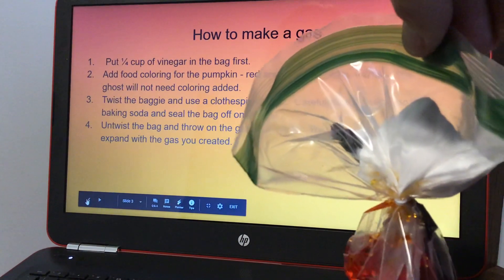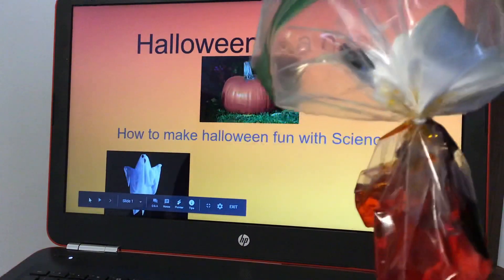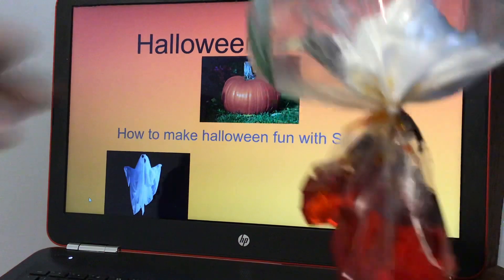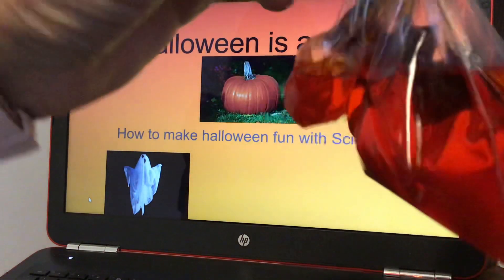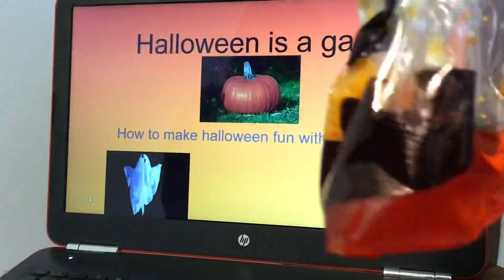For the pumpkin, you need yellow and red food coloring to make the orange color. I'm going to undo and untwist the bag — make sure you seal it on top first. I just put it in a pot so the students can see the gas. I actually didn't close it all the way, but make sure you close it all the way. The orange one represents a pumpkin, and the ghost, of course, would be just clear or white.